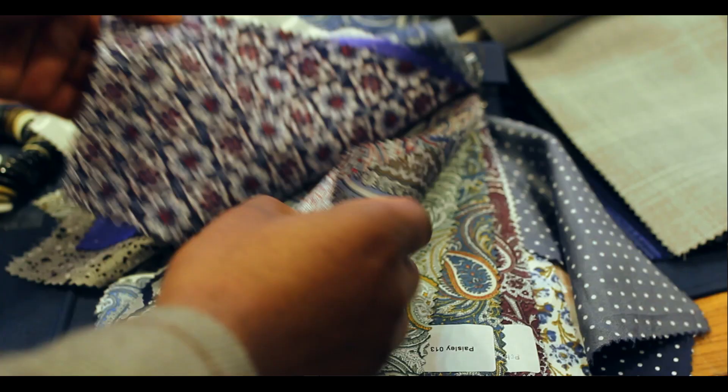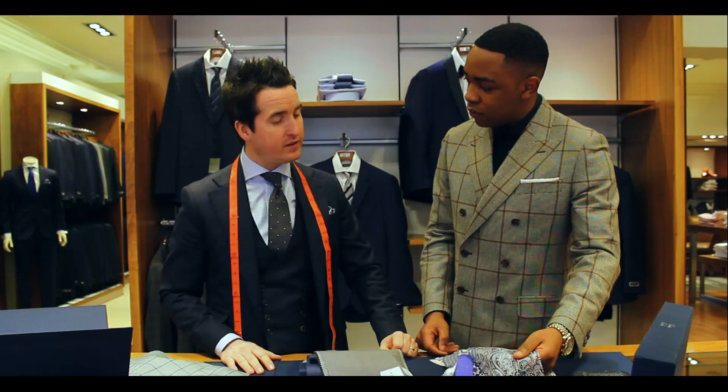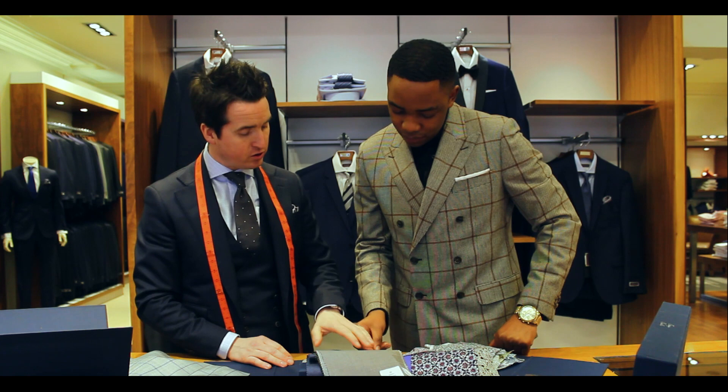I like the paisley print actually. Paisley is a classic print — it'll always be around and it's timeless. That kind of colouring there would be good with it. Yeah, it goes well with the grey I think. You can see immediately — it stands out and they complement each other. So that's a good choice.